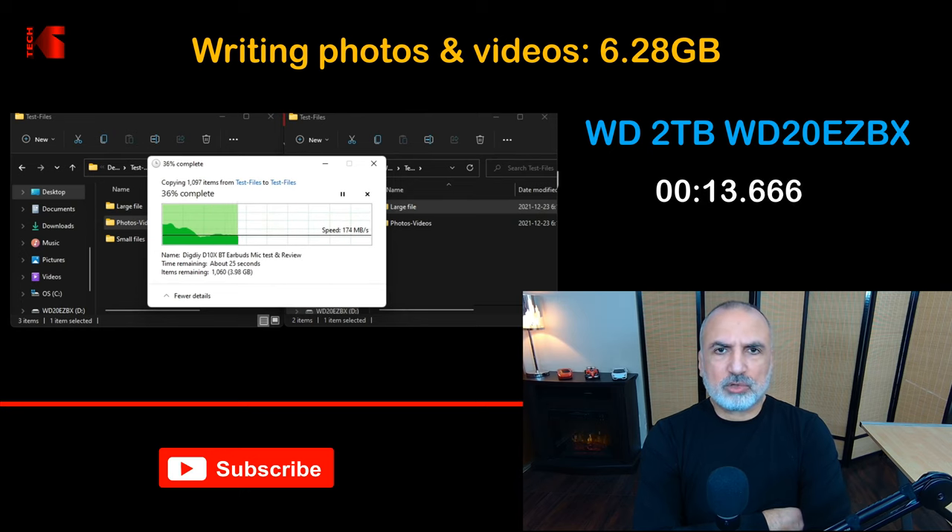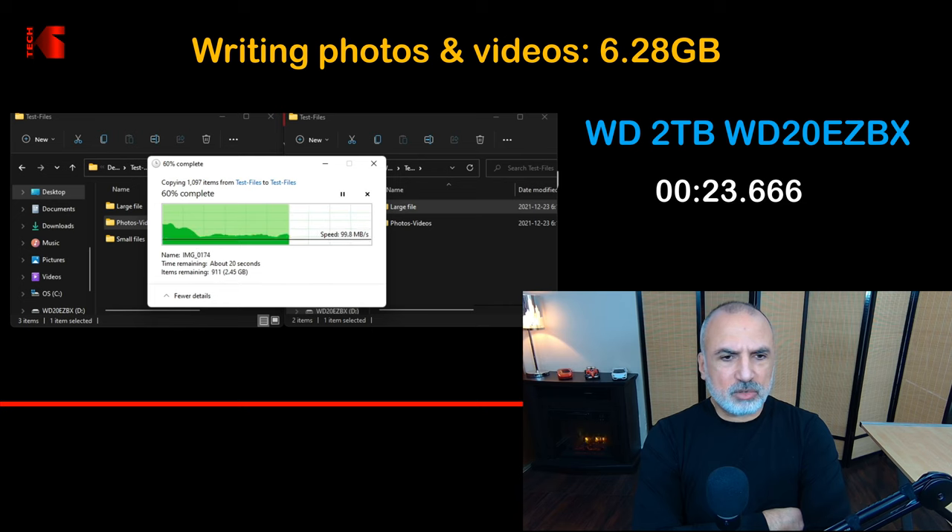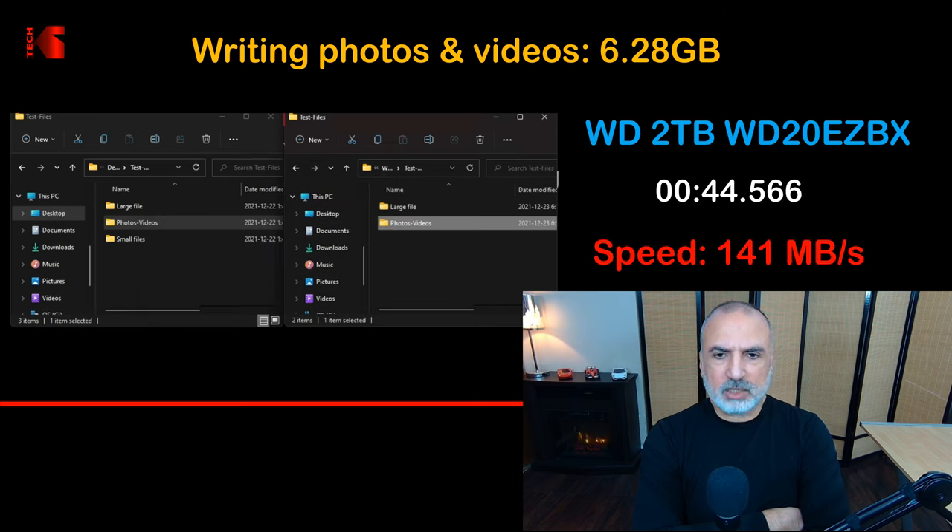The Western Digital appears to be faster in writing than in reading. The photos and videos writing test averaged 141 megabytes per second, which is a very good score.